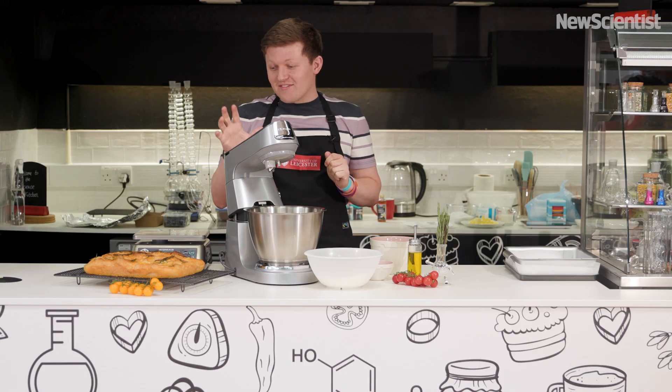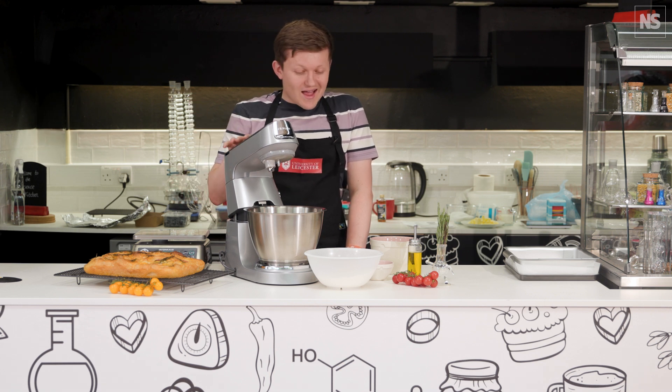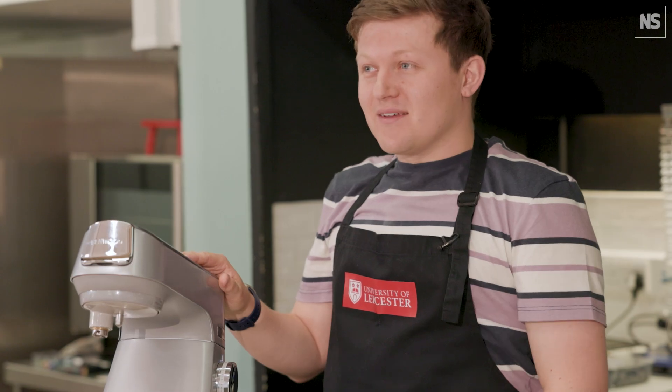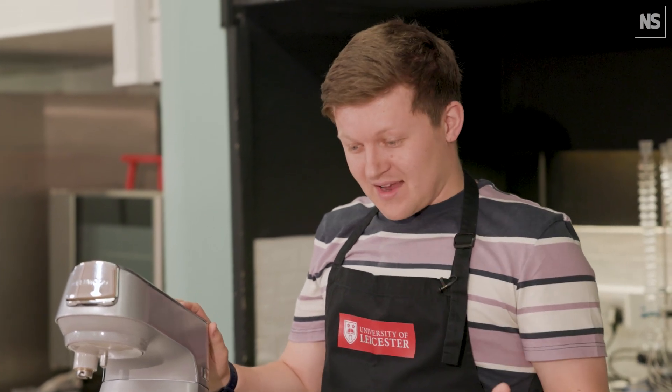We're going to start off by making ourselves a focaccia. It's going to be a focaccia with some rosemary and some tomatoes on, and then we're going to talk about a little bit of the science or the chemistry that's going on throughout this process as we put it together.